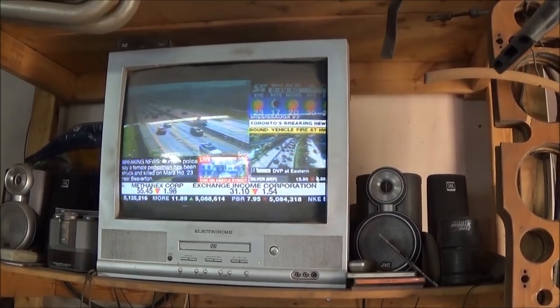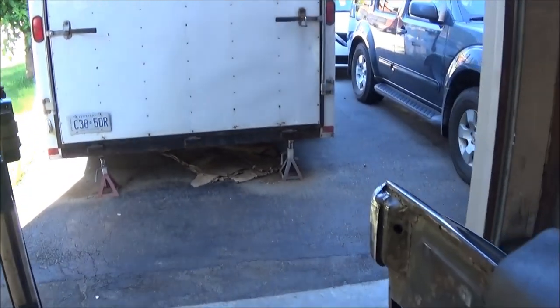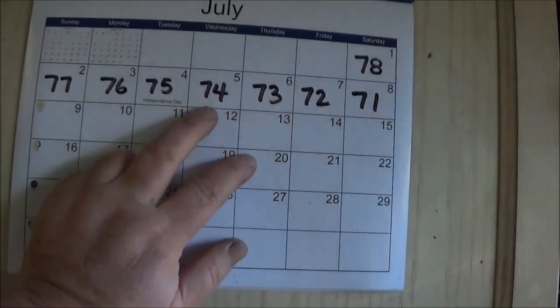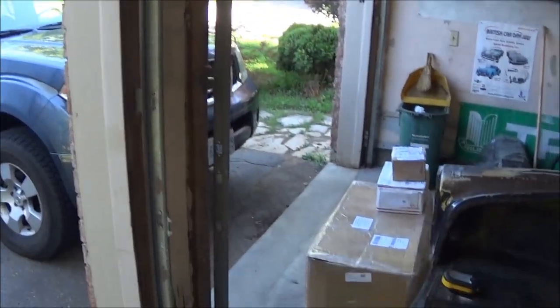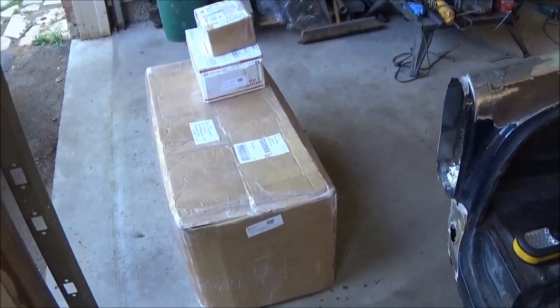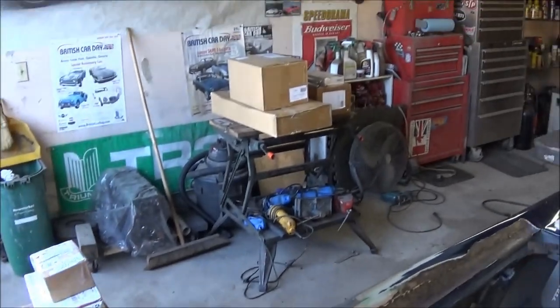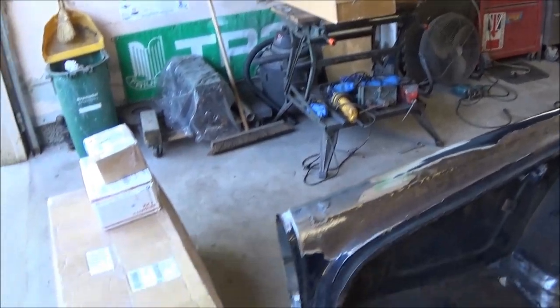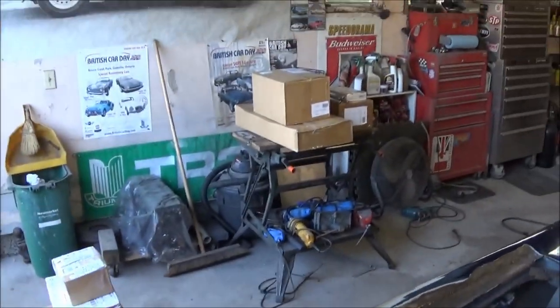Good evening guys, it's Wednesday July the 5th, just coming up to 10 to 6 in the p.m. Just home from work and straight out to the garage. We're at T-74 today and I decided to do a bit of a parts unboxing. I managed to get to my mailbox today and I've got two to seven boxes to unbox, so I thought you might want to have a look at what I've ordered for the car thus far. I do have another rather large parts order coming in the near future, but we'll go through these boxes and see what we have so far.